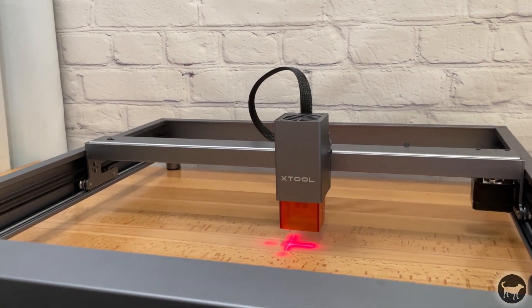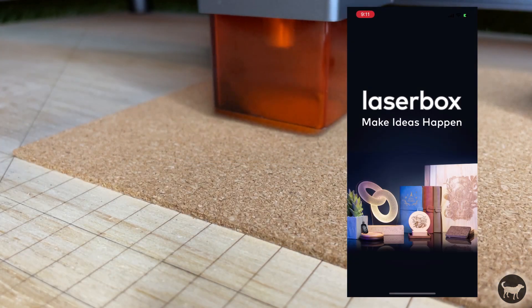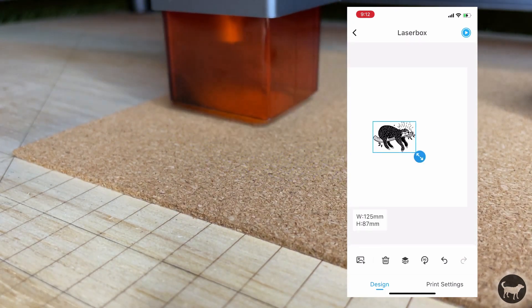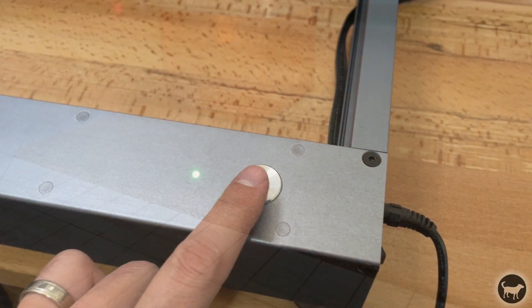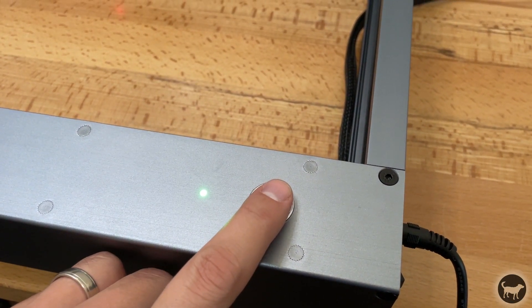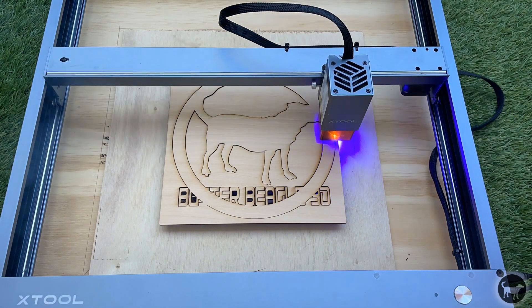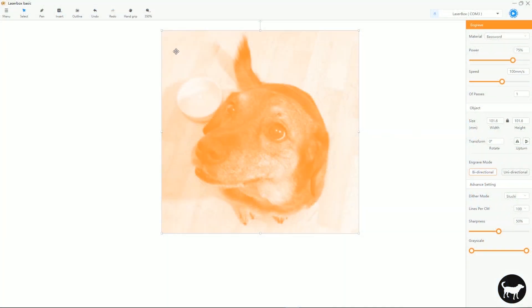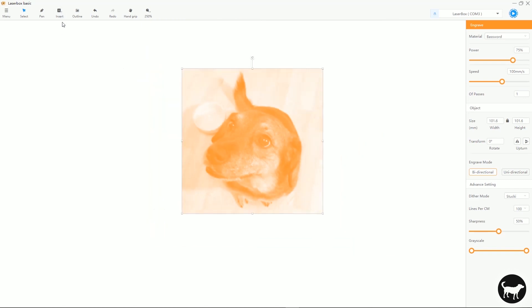The XTool D1 can be controlled with either a wired or Wi-Fi connection, and the machine can also be controlled by an app on your cell phone. To use the machine wirelessly, you are able to upload a file to a micro SD card on the machine and then simply press the button on the frame to start your burn. This is a great way to load files and then take the machine outside or somewhere with better ventilation. As of the time of this video, the D1 is not open source and requires the use of the LaserBox Basic software or the app to run.